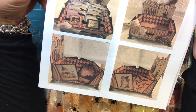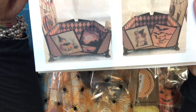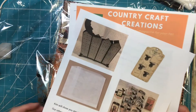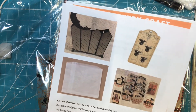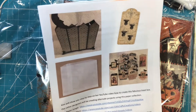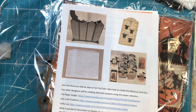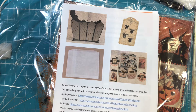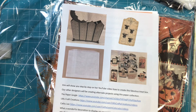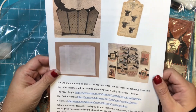There is a YouTube video of how to do it. It's going to be this little treat box — how adorable is that? Kim will show you step-by-step on her YouTube video how to create this fabulous treat box. Our other designers will be creating alternate projects using the paper collection, so if you didn't want to make this, you could make something else. You can fill the box with candy to hand out to trick-or-treaters, or add the lovely cards that Kathy Lee will be making on her YouTube channel.